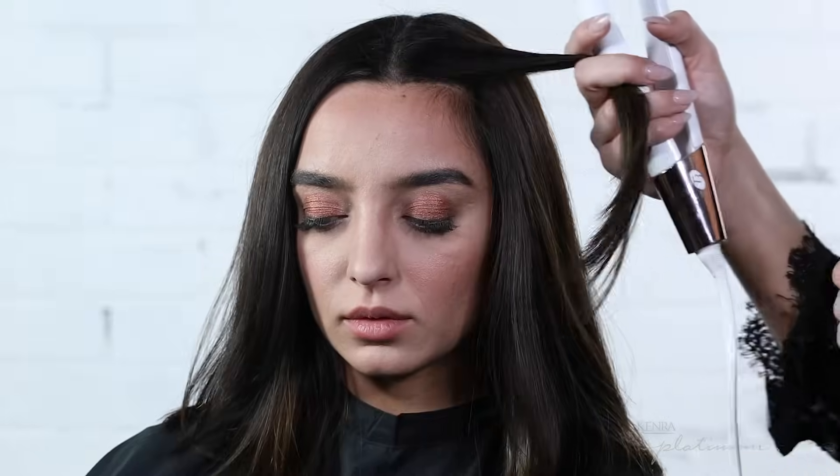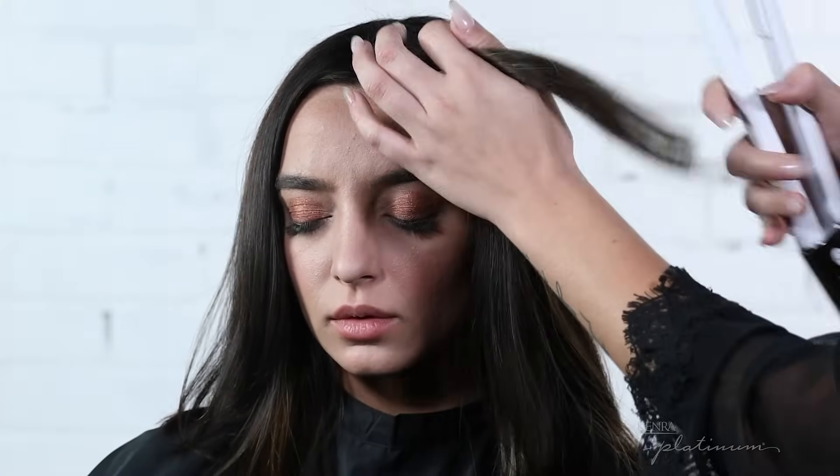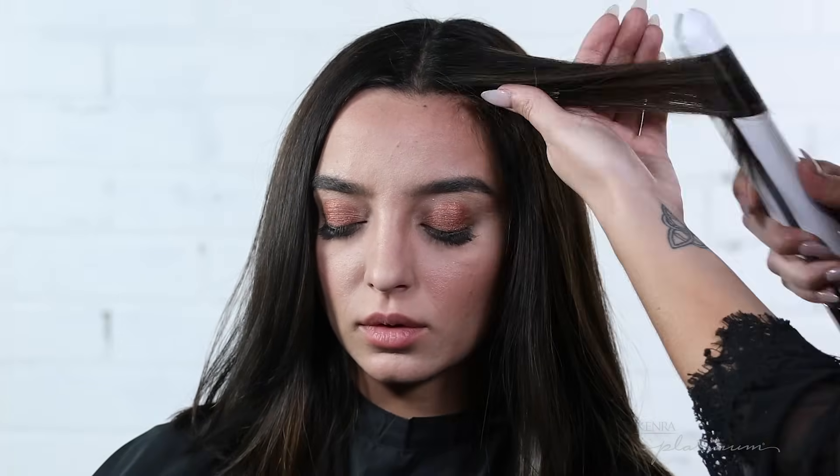The first wave I'm going to show you is a traditional flat iron wave. A lot of times when stylists do this it's easy to get your flat iron stuck in that subsection of hair, but what I love about Luxe One is that by using these products I get really nice slip and it's super easy to create that wave pattern.